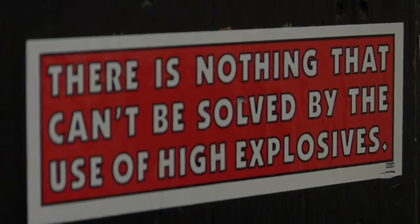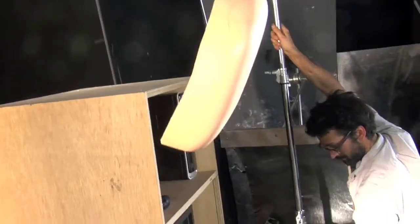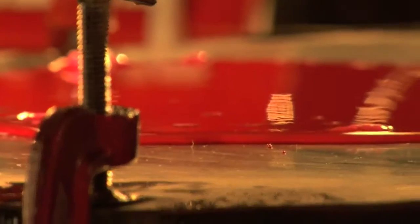We didn't want to keep it polished and looking clean and pristine. We wanted to feel the inventiveness of the experiments. So it's not so much lab coats — it's more having fun and blowing things up and stuff.